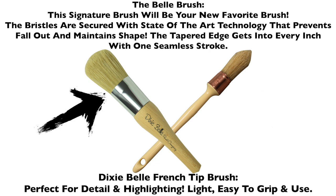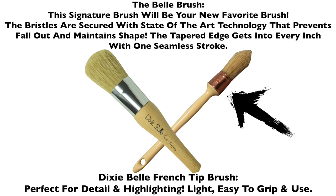The bristles are secured with state-of-the-art technology that prevents fallout and maintains shape. The tapered edge gets into every inch with one seamless stroke. The Dixie Belle French tip brush is perfect for detailing and highlighting, light and easy to use, and has a perfect grip.